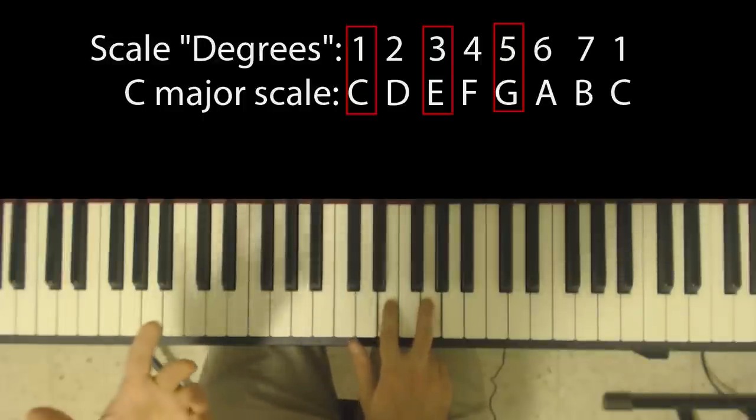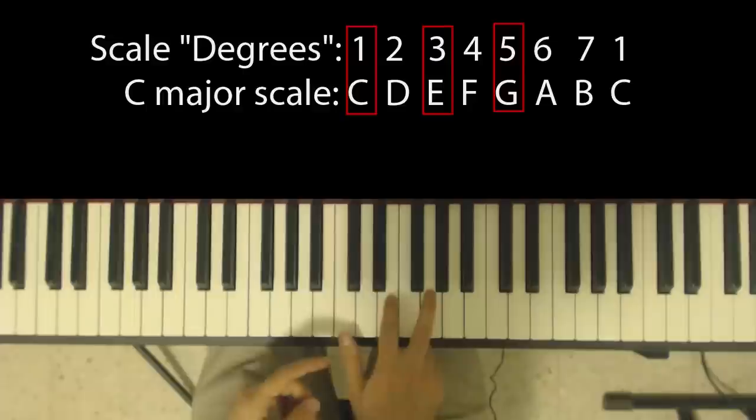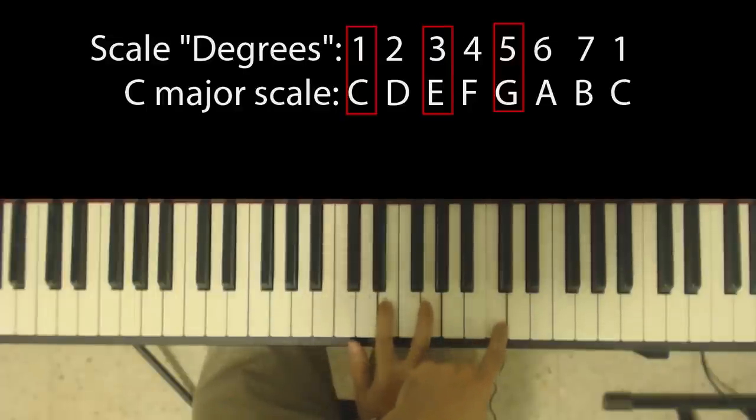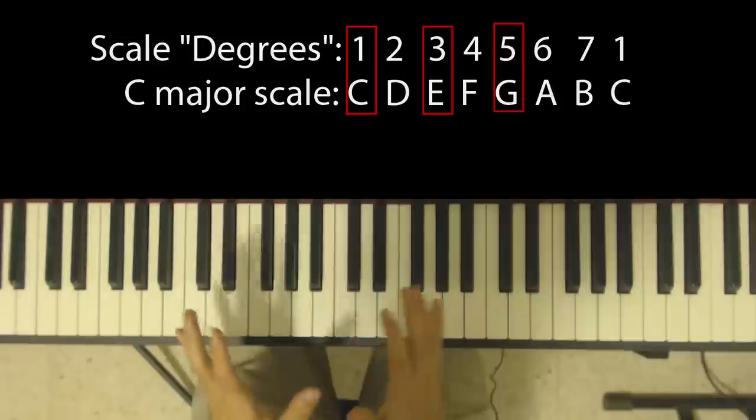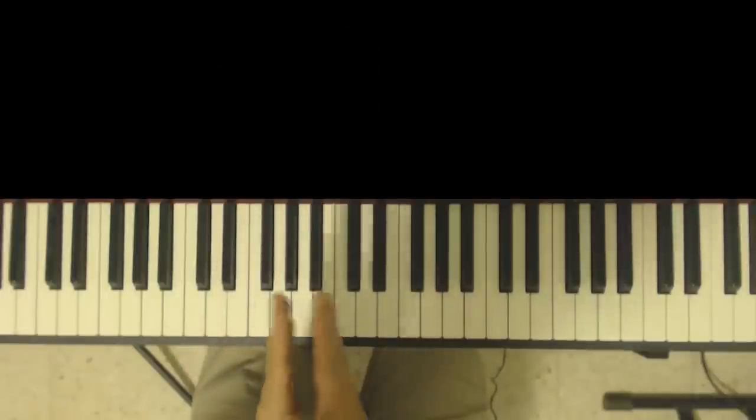Now you can play inversions or you can do different voicings of this chord. For example, I can take this C here and play it up here instead. So this is an inversion. I'm going to assume that you kind of know all of this already — and if not, go and check out the Piano Quickie series.